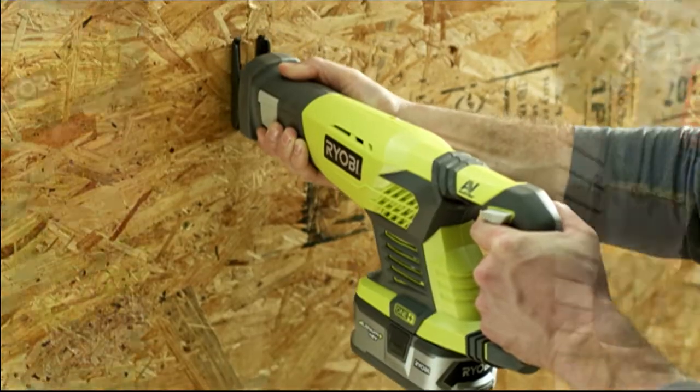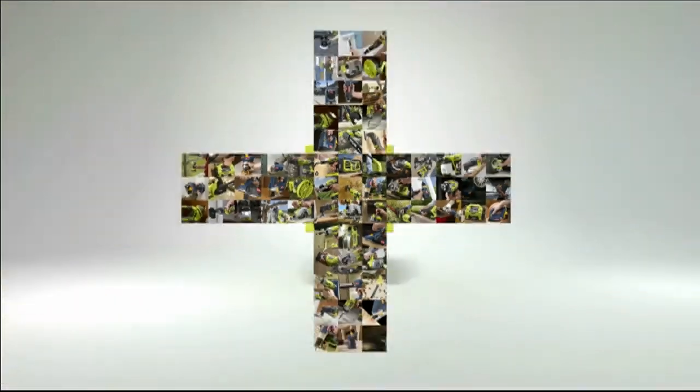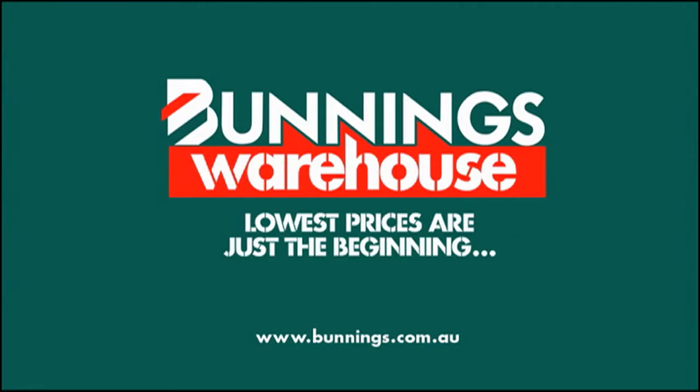Every 18V ONE+ battery works with every 18V ONE+ tool. With over 30 ONE+ tools, you have the power to tackle any project. RYOBI ONE+. A cut above. Available at Bunnings Warehouse.